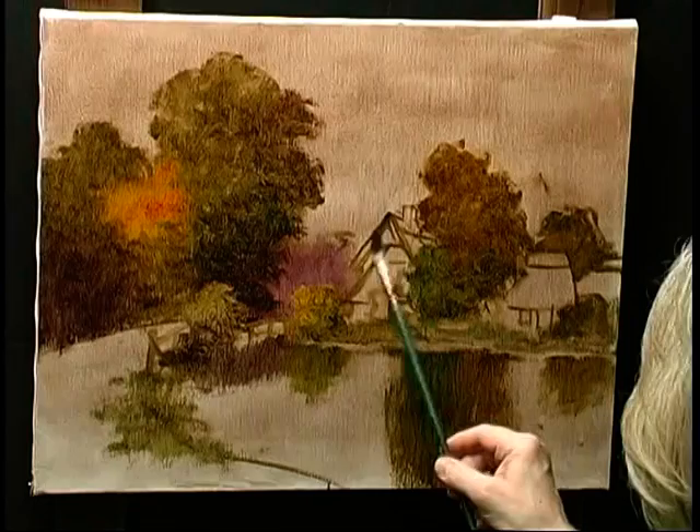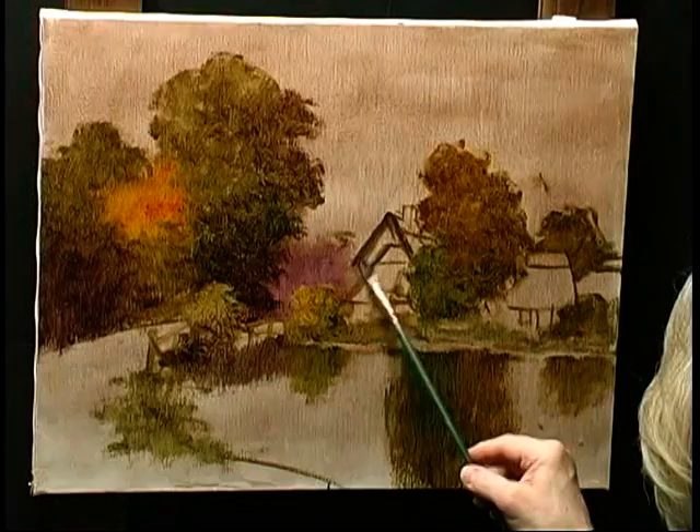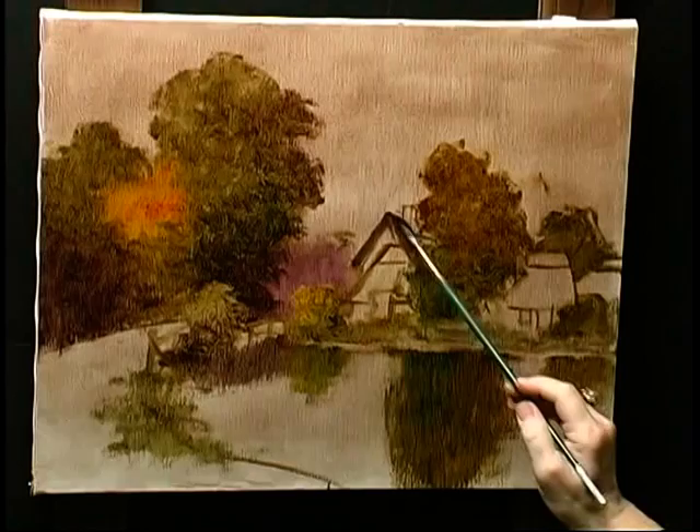If you look at the 17th and 18th century old Dutch master landscape paintings, you'll find that this is the color range that they painted in. Not that they didn't have some blues and bright reds, but those were very expensive colors, so they made use of many of the optical mixes that glazing and scumbling can offer to you.